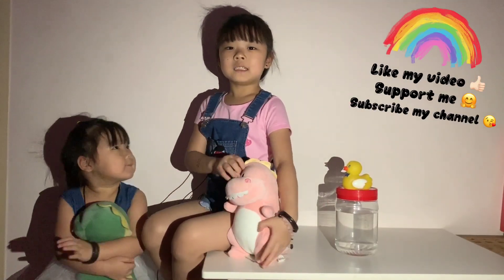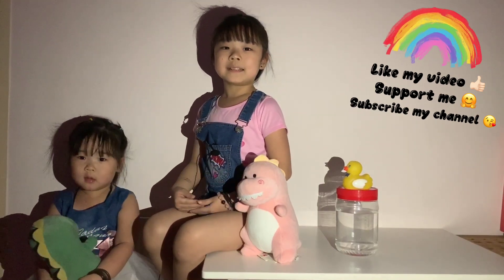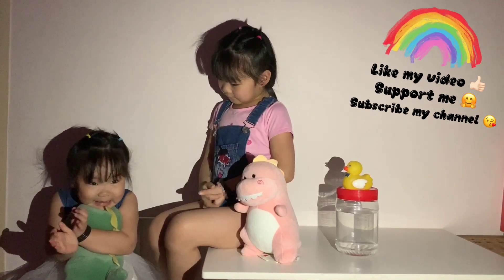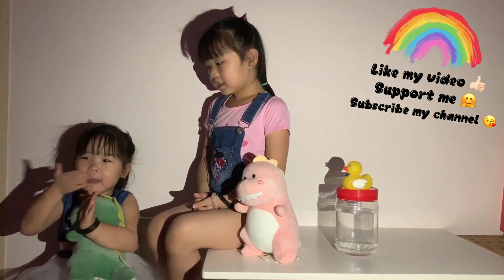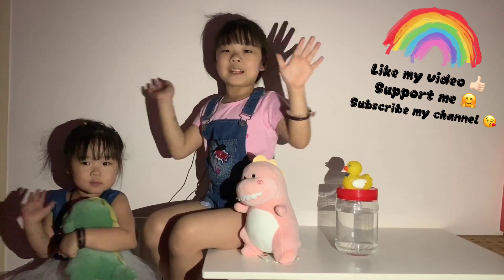I hope you have fun learning about shadow with me. If you like my video, please subscribe to my channel and click on the subscribe button. Thank you, give a thumbs up to my video. Bye! Subscribe to my channel please. Bye bye, thank you. I hope you subscribe to my channel. Bye!